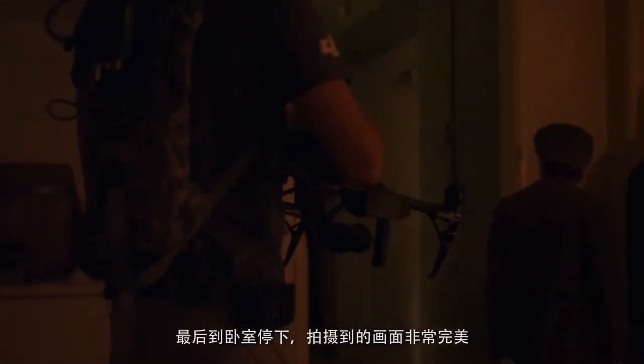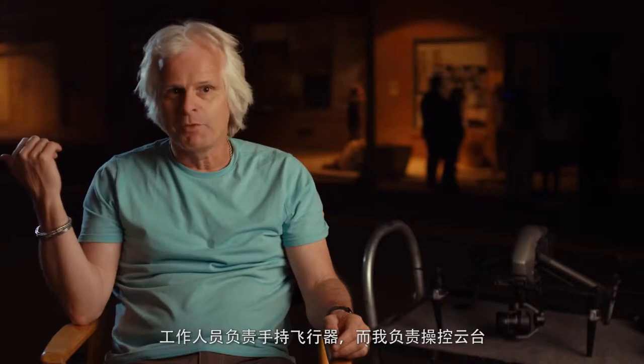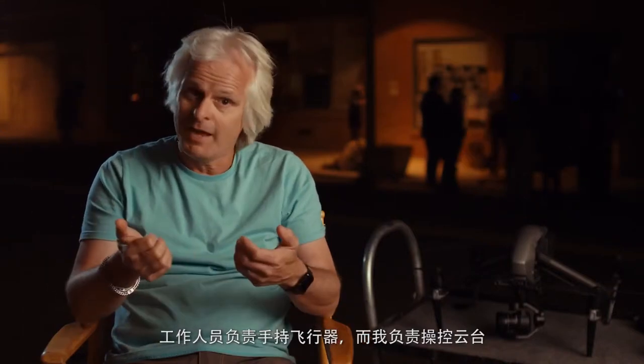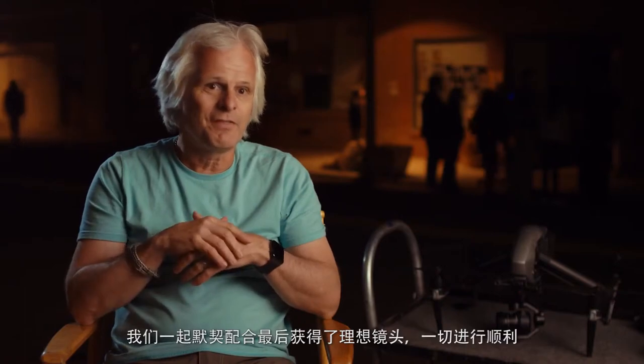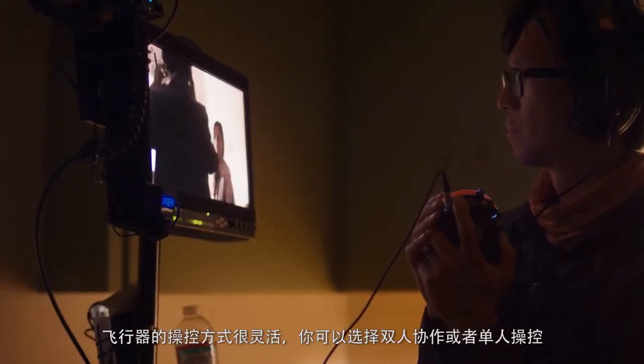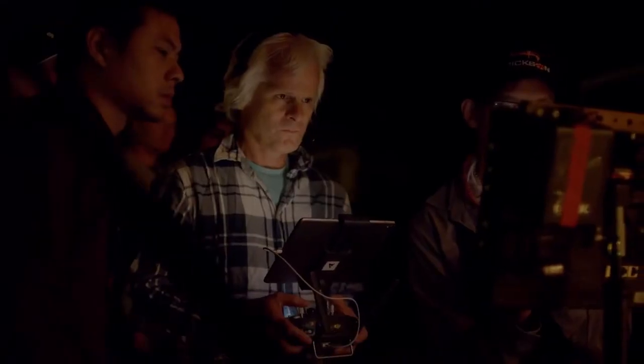We did a shot yesterday where we just ran through this house, went through doors, came into the bedroom, and that worked flawlessly. It was a pretty good combination between me working with the operator and operating the head separately, and we were able to work together in unison to get that shot. You can go either way — focus puller operator or single operator as well.